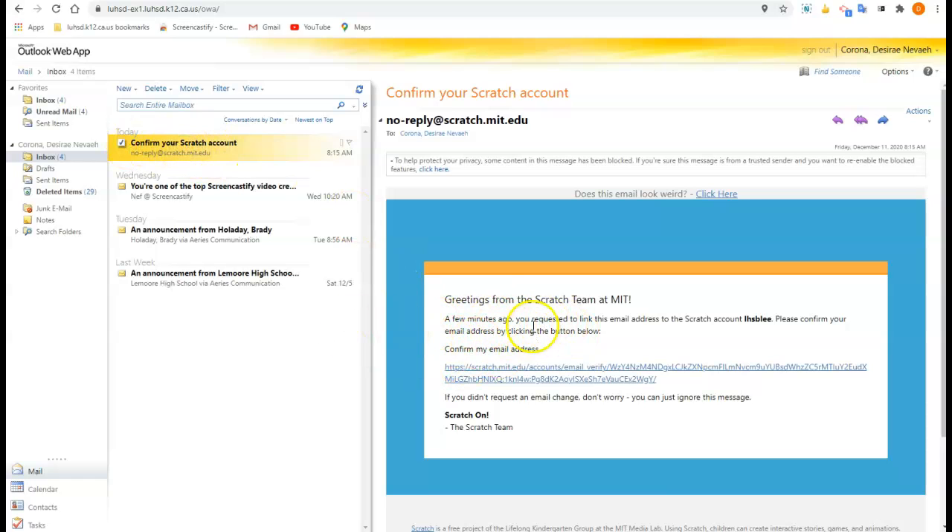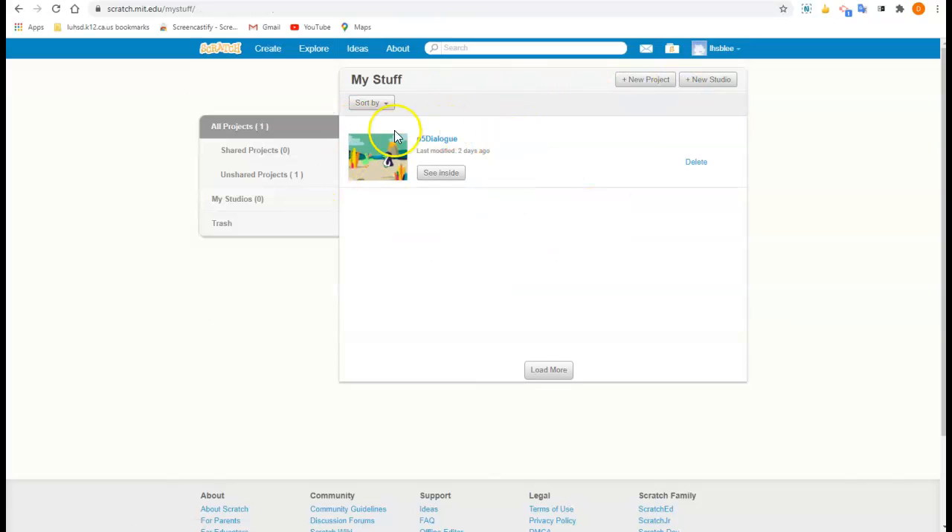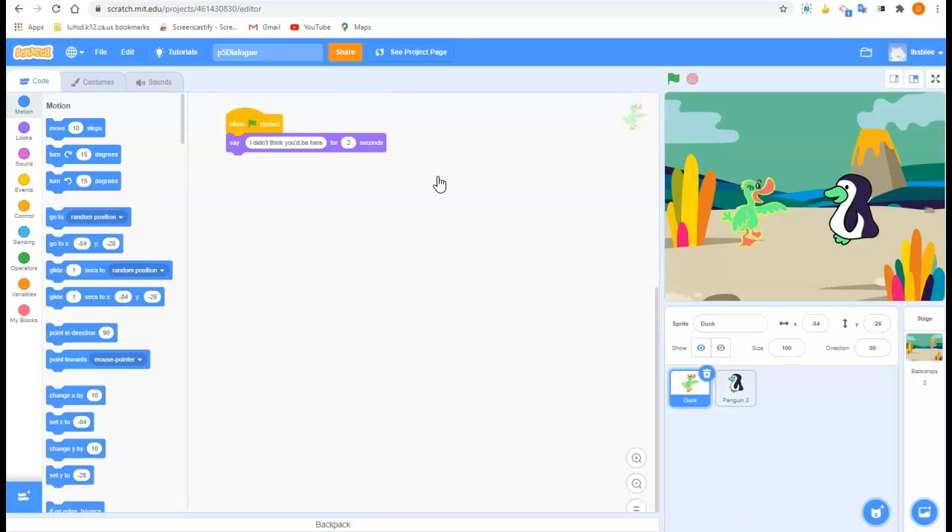Don't click the blue or orange button that showed up — just click right here where it says Scratch. It'll tell you you're confirmed. So one more time: go to your account, then go to My Stuff, and you'll see your assignment you were making last week. You can click See Inside and keep working on it.